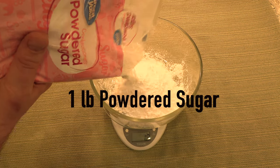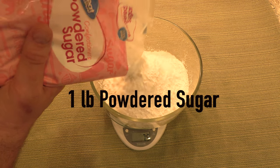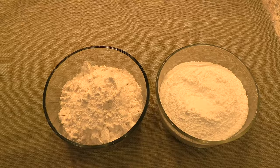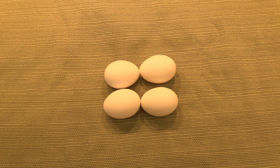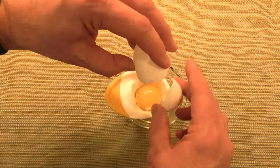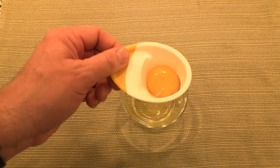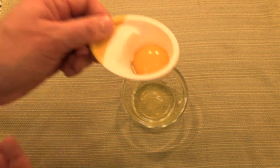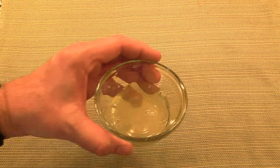Then measure out one pound of powdered sugar and set aside. Now select four eggs. Take one of the eggs and separate the yolk from the egg whites. I recommend using an egg yolk separator like this one. Discard the egg yolk and set the egg whites aside.